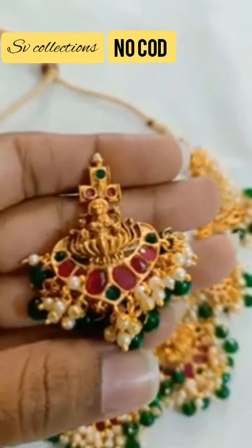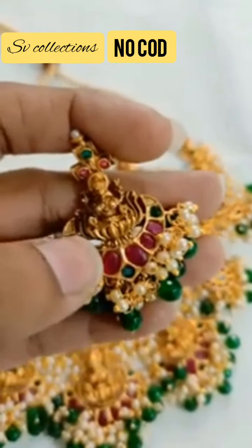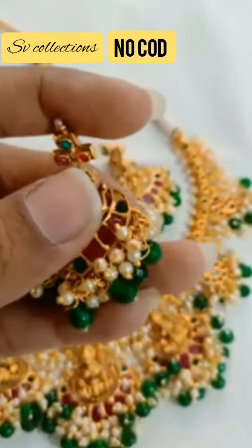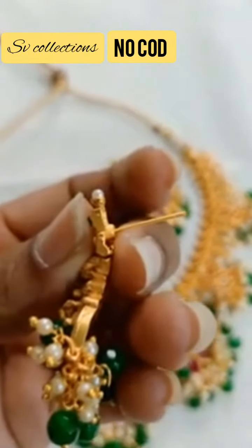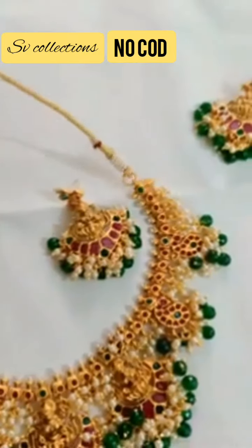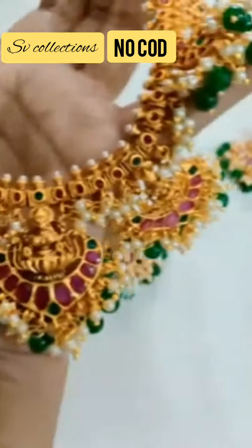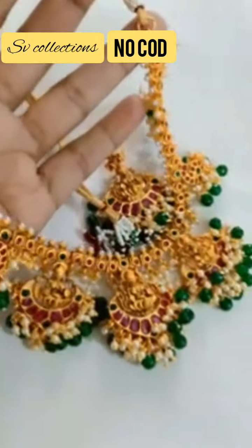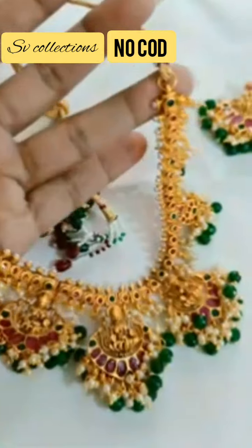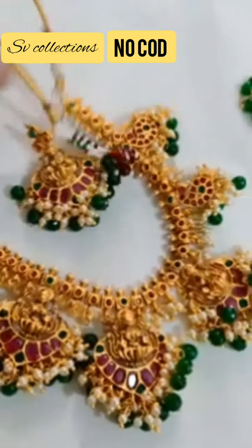But in the red beads, which gives an even better look. It's again a normal earring. You can see the quality of the item in the video itself. This is again a fast moving item.